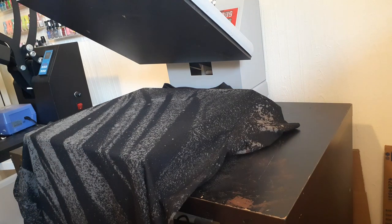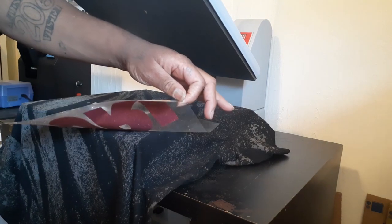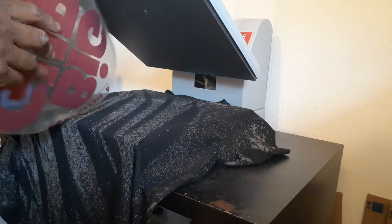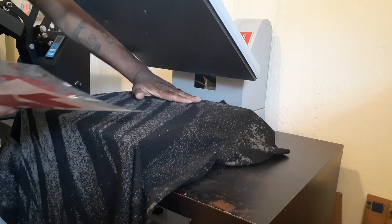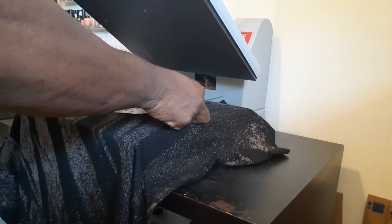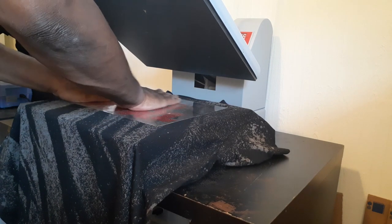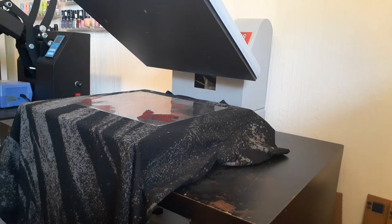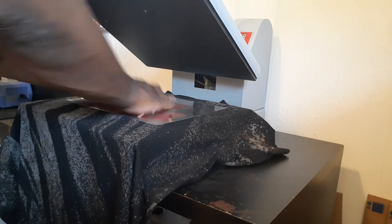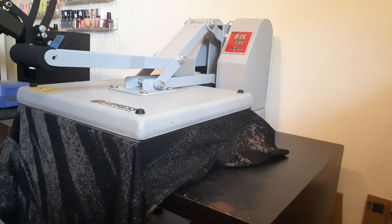I'm gonna be pressing this with that red glitter — I'll show you the logo flip we did. I'm gonna be pressing this at 305 degrees for 12 seconds. Let's see how this pops on this bleach shirt.